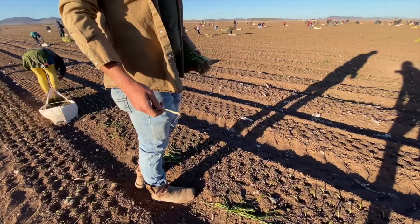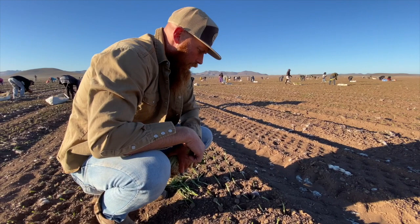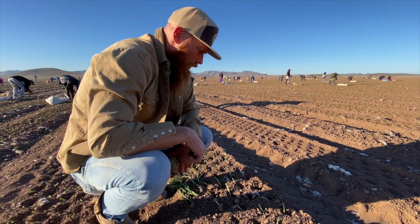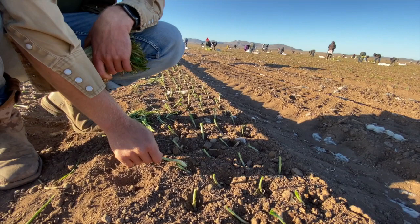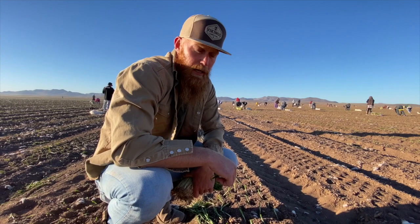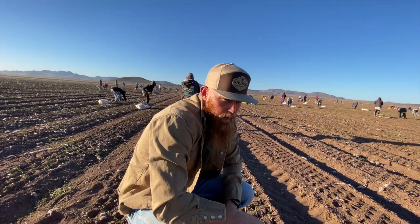We do four-inch spacing because that's the size we want - a three to four-and-a-half inch onion. We put about 400,000 onions per hectare at that four-inch spacing. We have guys checking to make sure they're at four-inch spacing, because if it goes off one inch that's 100,000 less onions per hectare in population. So we're trying to hit that 400,000 per hectare population to get the size right.